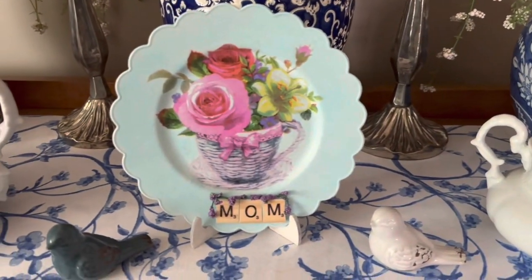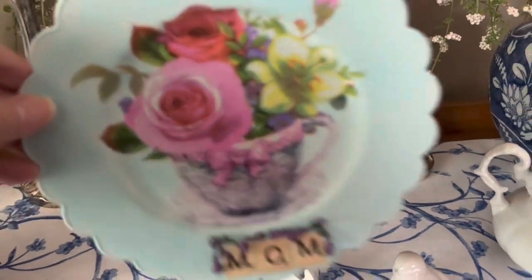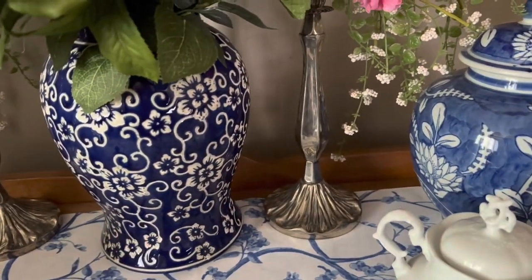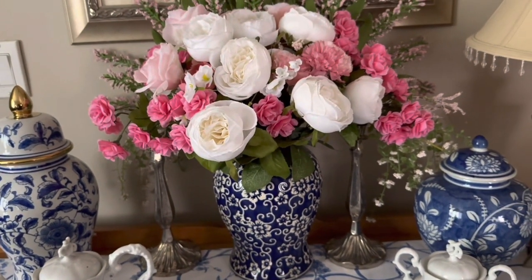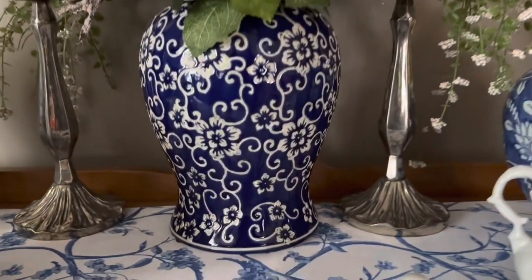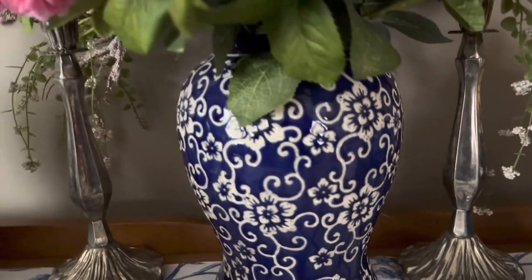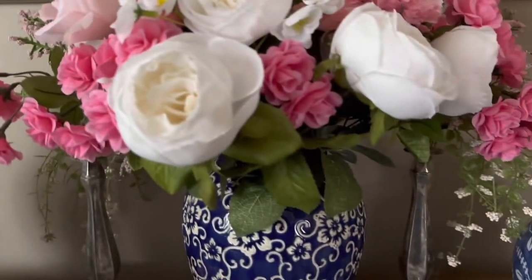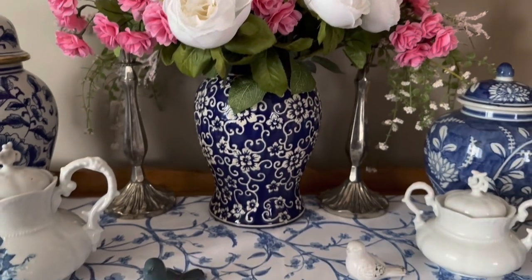Here's the plate I made for my mom. Now I'm going to remove this so I can show you this gorgeous ginger jar that I used for my floral display — isn't that beautiful? This one is my ultimate favorite. It's just gorgeous and it has a lid just like this one does, but of course I took it off so I could put my flowers in it.